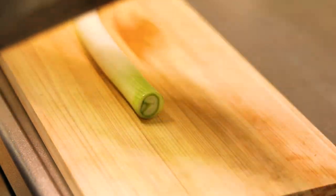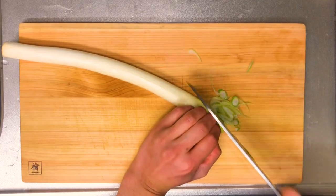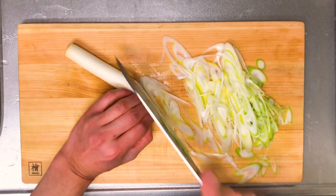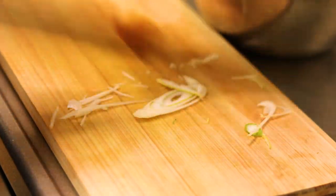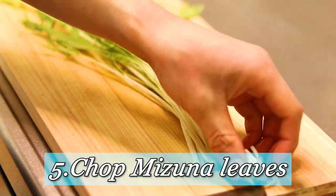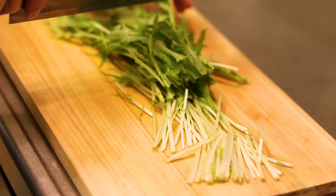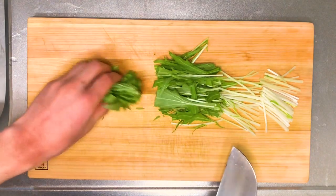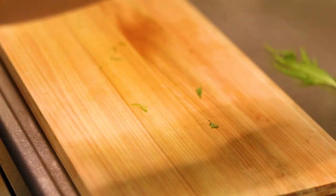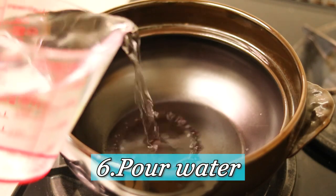Next I'm going to prep the veggies. First, the green onion — you want to shred it very thinly, as thin as possible, and put it in a bowl. Today I've also got mizuna leaves, and I'm going to roughly chop those. You can use any kind of vegetables. Put everything in the same bowl with some water and leave it for a while.